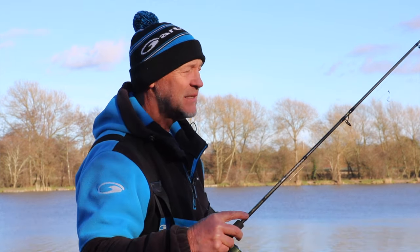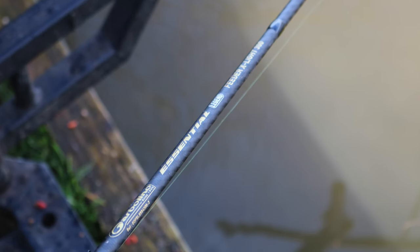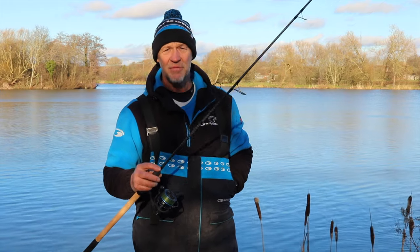The rods themselves come in a 10 foot, which is this one, 11 foot and 12 foot two piece rods. Absolutely awesome rods for fishing for silvers, skimmers, even bream really as well. So I absolutely love these rods.